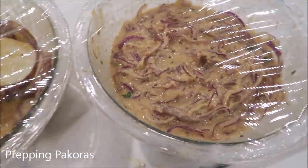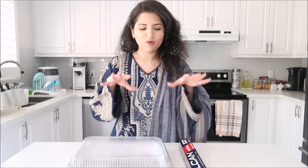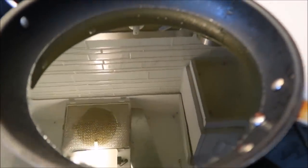I covered them both with saran wrap and popped them in the fridge overnight. I prepped all of that stuff already and left all of the frying for today. So before we begin putting everything together, I'm going to get to frying everything. I have my mixtures and everything ready from yesterday and I'm going to drop them into these foil trays, then separate them into their own foil trays.